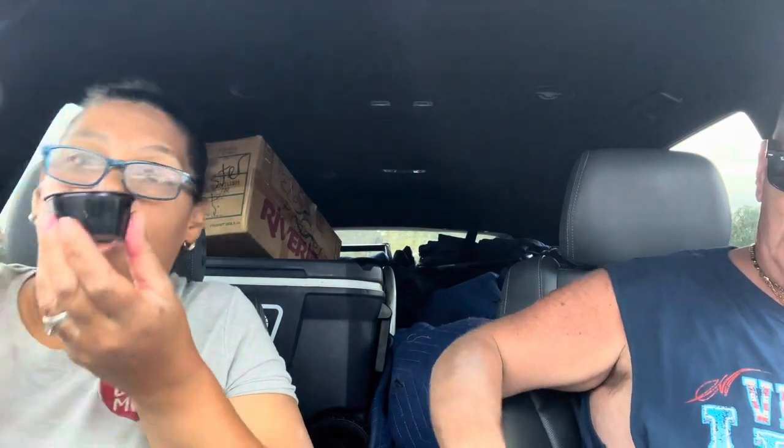All right, so we got that over there. Turn it around, Kevin. Let me move my juice. I'm having Body Armor, guys — the strawberry grape. I already opened it.